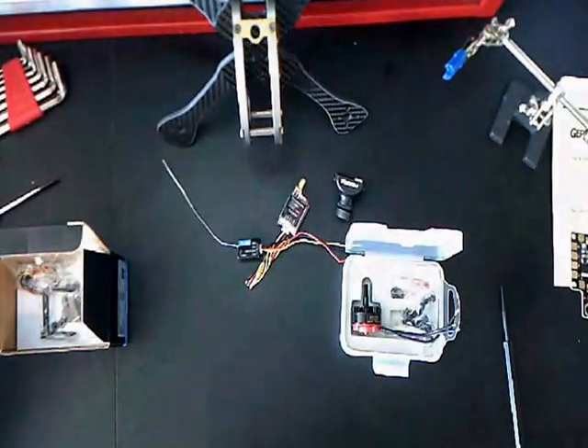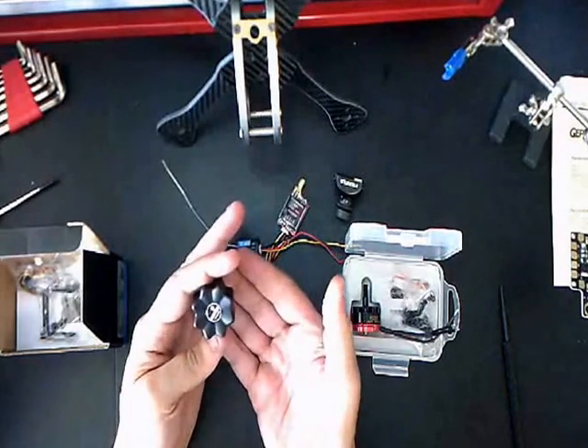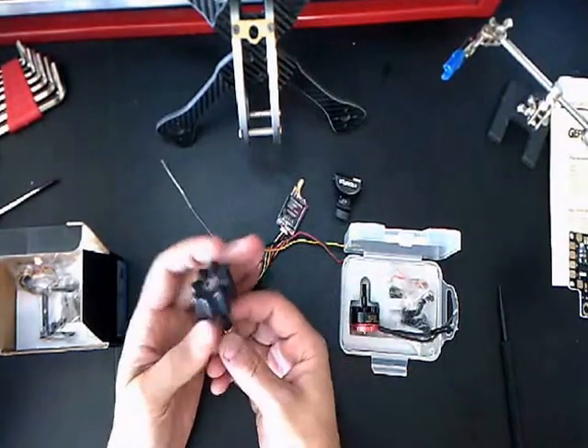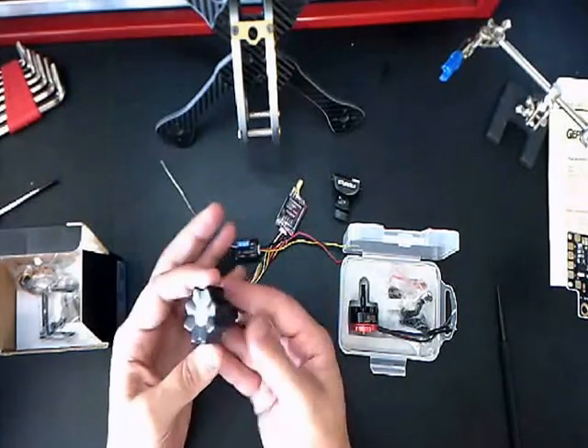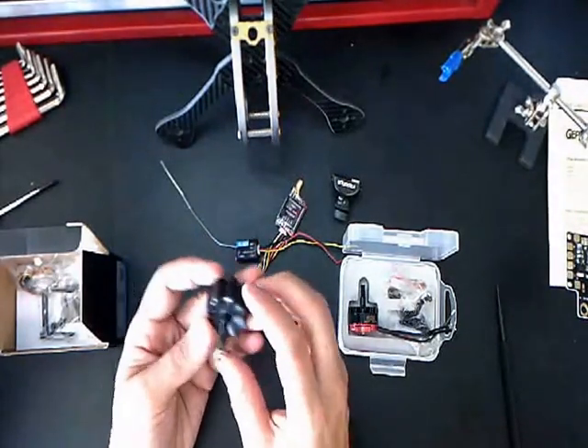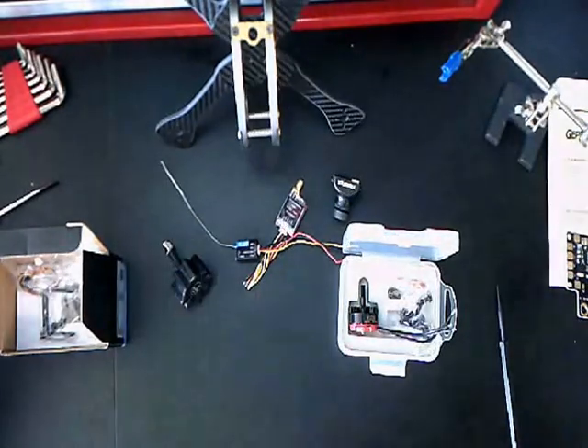I got this at the hobby store, it was like $25. I've heard a lot of good things about it — it's the Booster Dragonfly. So we're going to give it a shot and see how it goes.